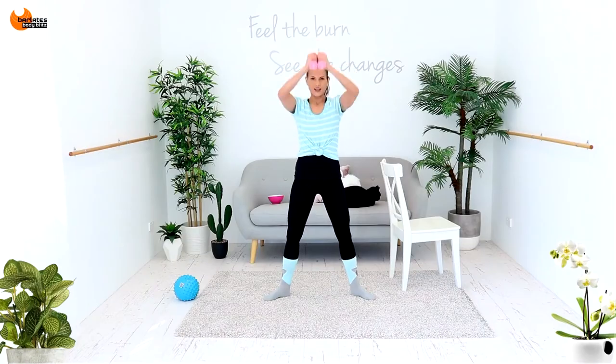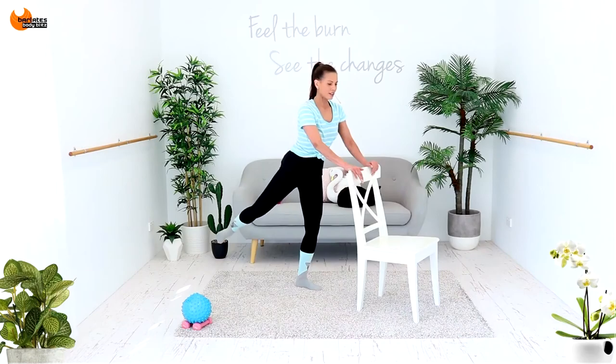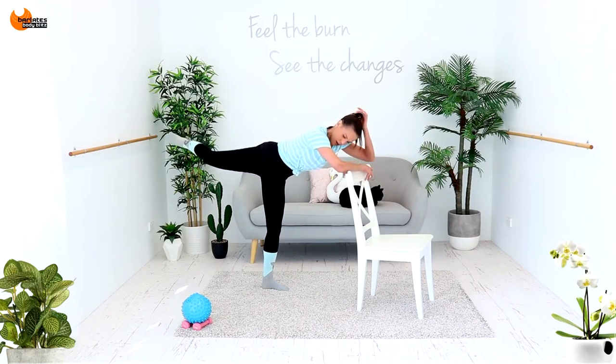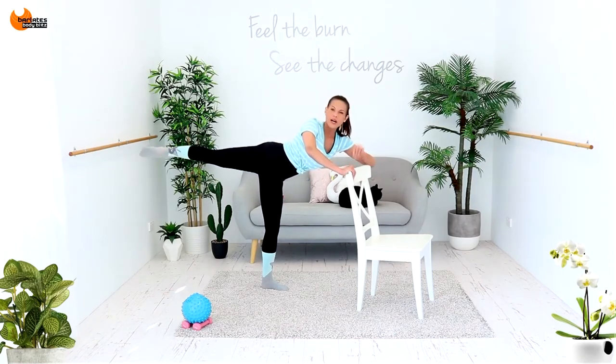Weights. Six, five — and lift. Lift and lift, keeping it turned out. Keep in and back, in and back. You can look down here, back up. Knees together and out, knees together and out.